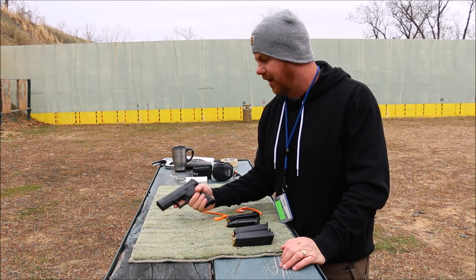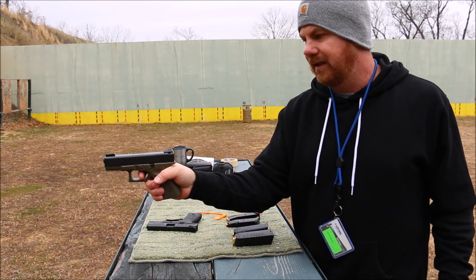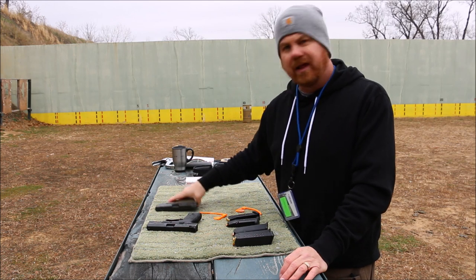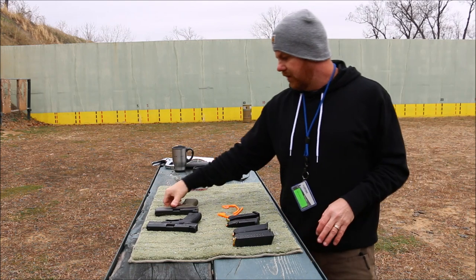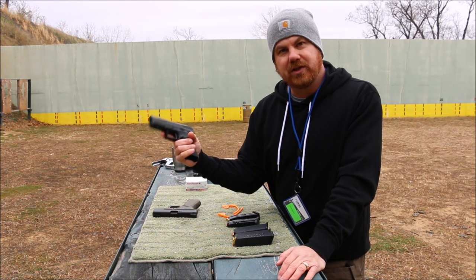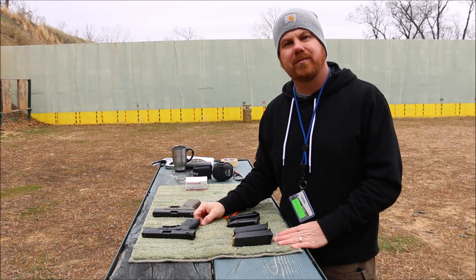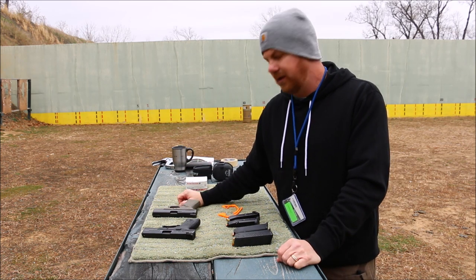I'm just going to do a quick video today. This isn't going to be like a full blown review with statistics and all that, because that's out there. I have a bone stock Glock 19 Gen 3 here — Gen 3 is my favorite Glock 19 — and I just want to do a general comparison for myself. Glock 19 is my gun of guns; if I had to keep one gun and go to war, I'm taking my 19. But once I shoot this today, am I going to change my mind? I'm going to put about 50, maybe 75 rounds through this gun and give you my thoughts.